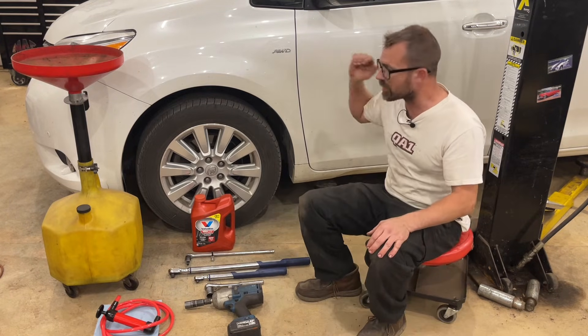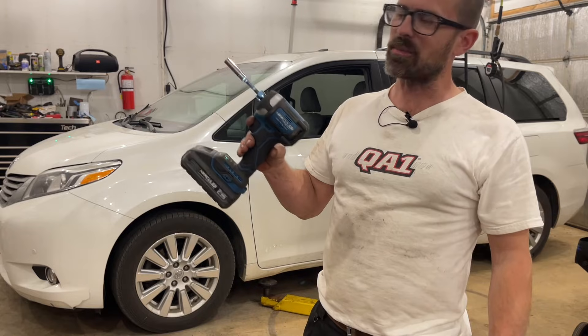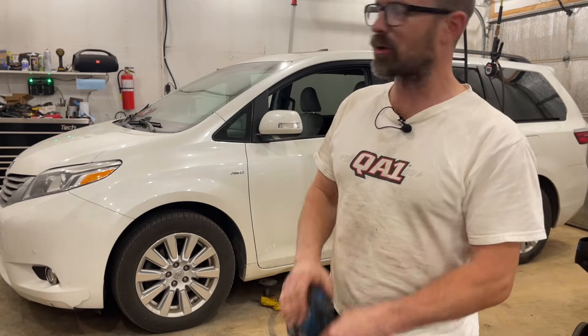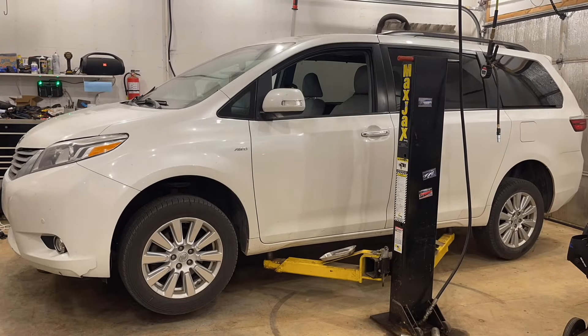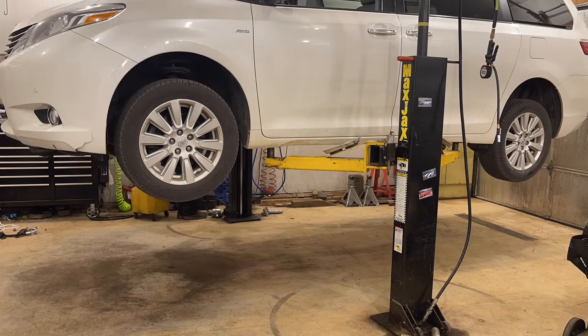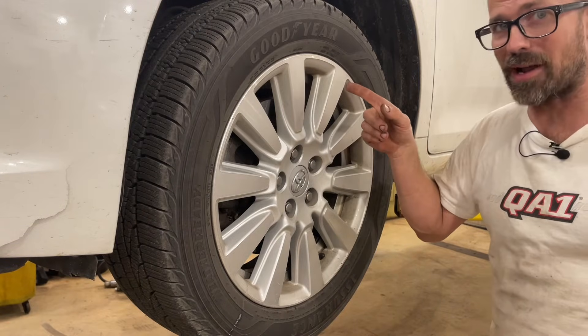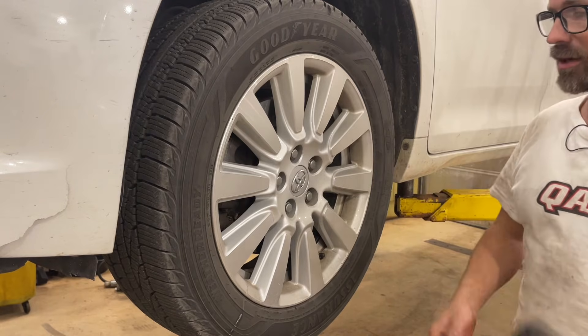So that's what we're using, and we're going to get rolling. I'm going to lift this thing up in the air, get the wheel off, and show you what you need to do. Before we do anything else, we need to get the fill plug cracked open so that we know that's not going to be a problem later, so we're going to start by taking the wheel off.